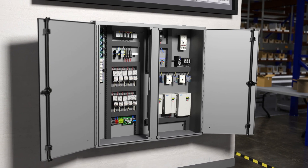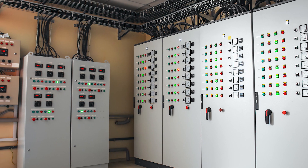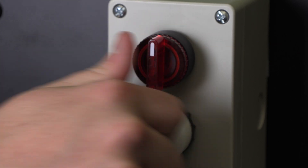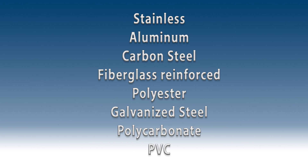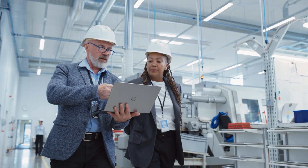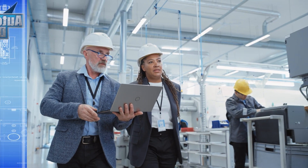You have many options when shopping for an enclosure. You can get large enclosures that house an entire automated system, or small ones for a single push button or switch. You can buy them in stainless steel, plastic, and many other options. NEMA ratings are an incredible tool to help you decide which option is best suited for your application. Today, let's learn about NEMA ratings.